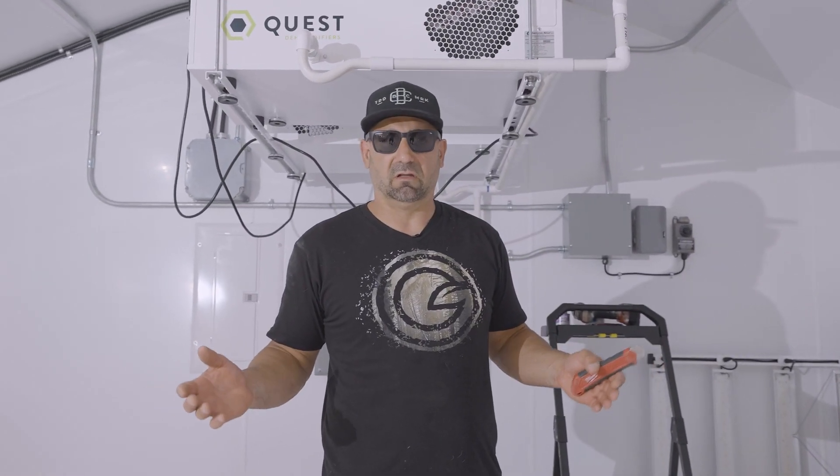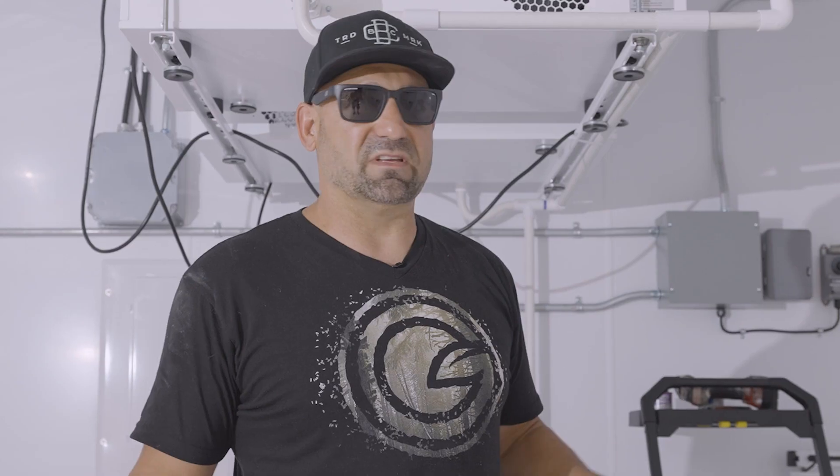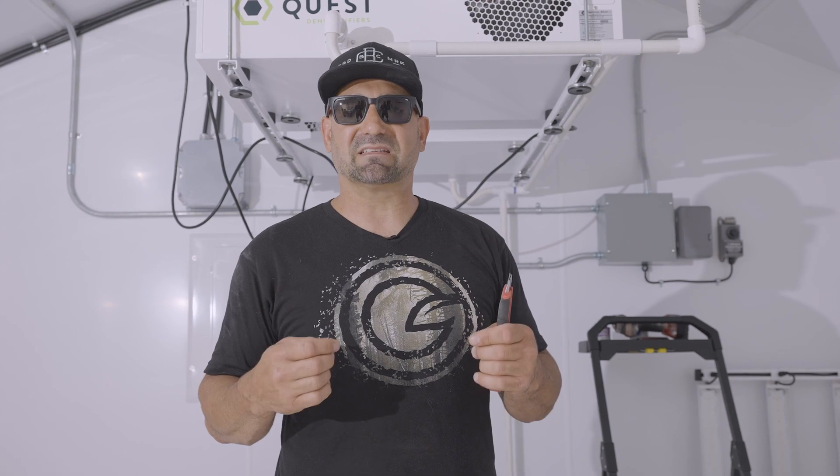It's a 4x8 table. I really like the Fast Fit tables — you don't need any tools to put them together. Super fast, super easy, well thought out, fully self-contained, and they roll. In my opinion, the best systems are the simplest systems. When you're trying to over-engineer and over-complicate things in hydroponics, you usually run into problems. Let's get to it.